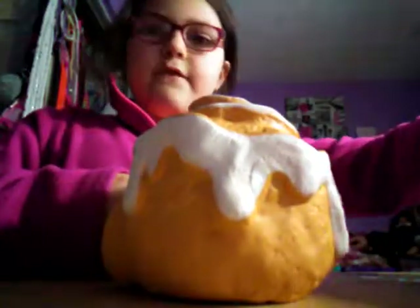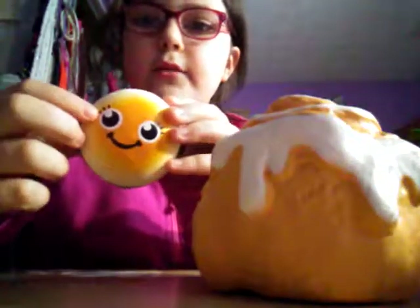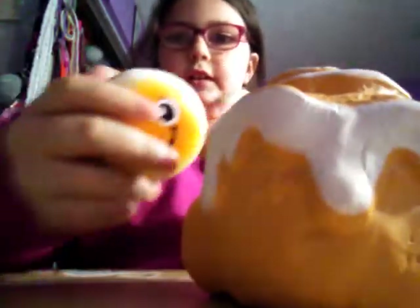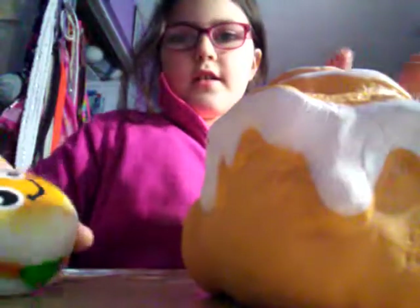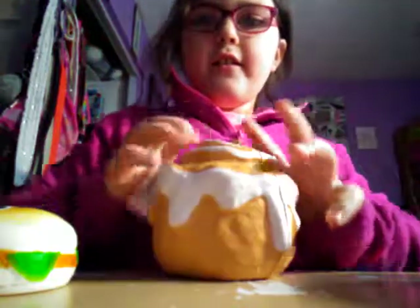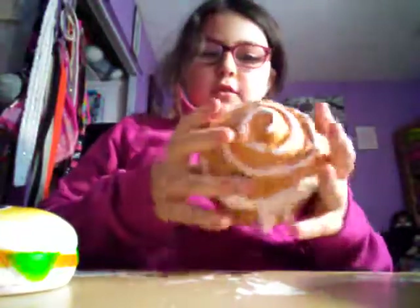So the first squishy is this cinnamon bun, which is this burger. This one is my new one and this one is my old one. So let's see which one's squishier. Now this one — this one's like really hard. This one's my old squishy.